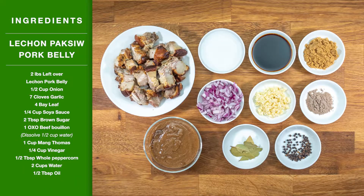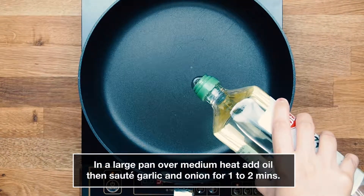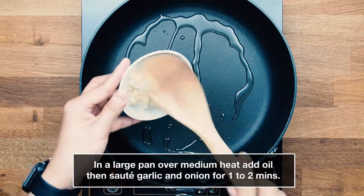Here are our ingredients for our Lechon Paksiw pork belly. In a large pan over medium-high heat, add oil, then sauté garlic and onion for 1 to 2 minutes.